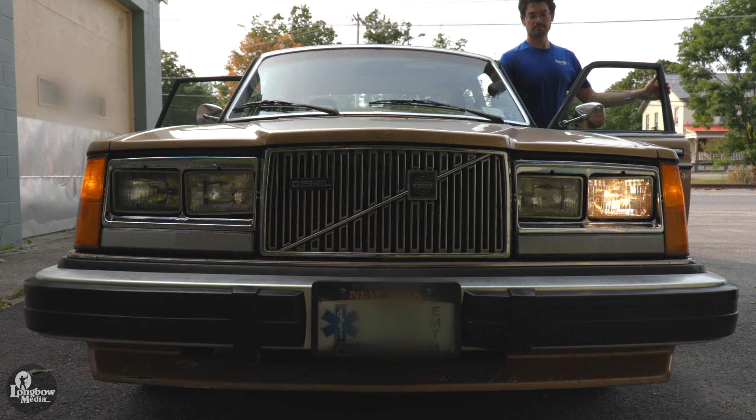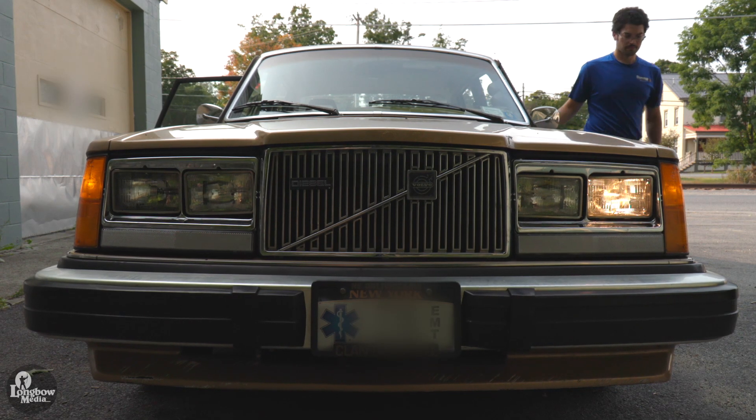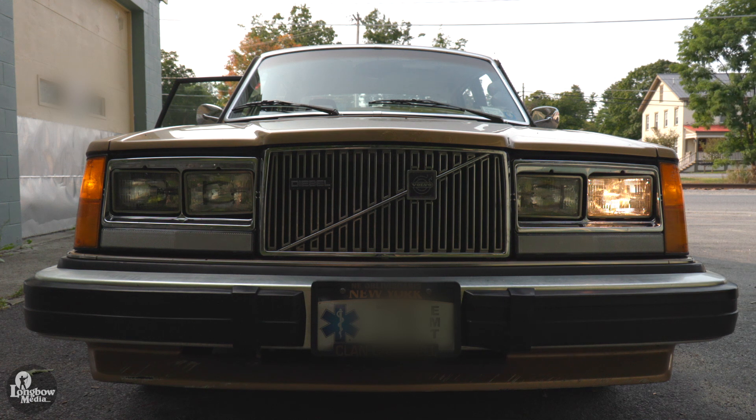This video will cover the replacement of headlights on a 1982 Volvo 240. This can be completed over an espresso break.